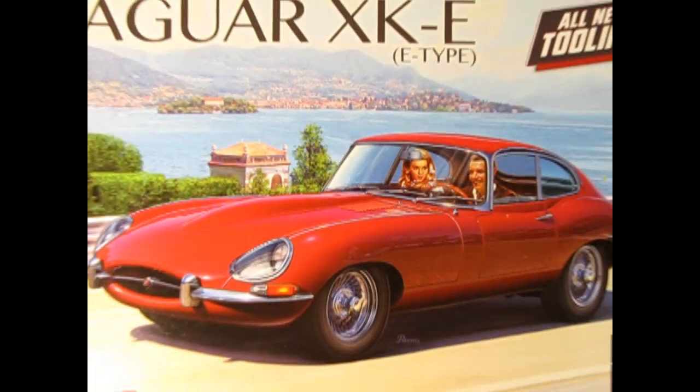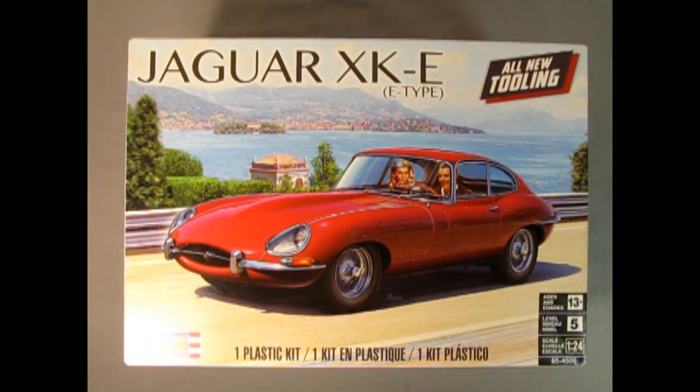Let's wind that clock all the way back to 1961 where we check out this exciting Jaguar XKE from Revell. This is all new tooling for ages 13 and up. This is a skill level 5 — the top of the line for Revell Germany skill levels. It would be a skill level 3 over in America or Canada. And this is in 1/24 scale, a perfect scale for garage figures.